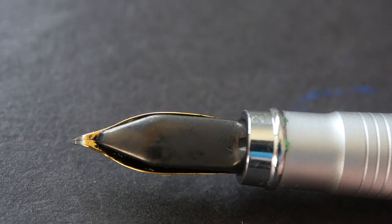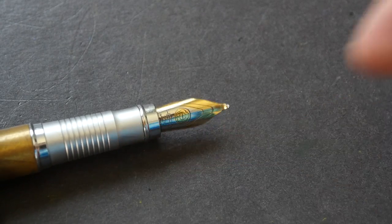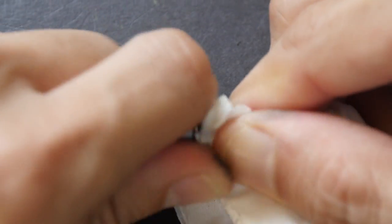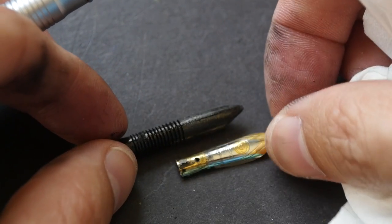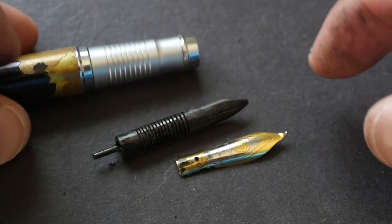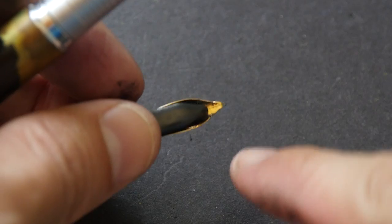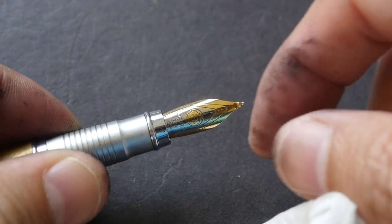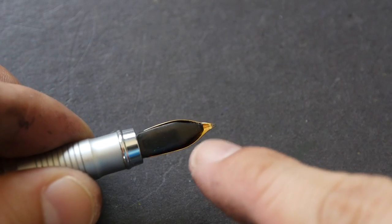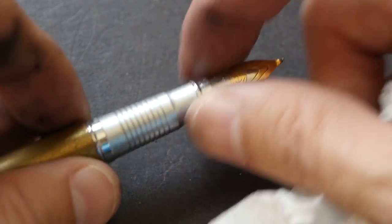Let's take a look at the fit section. If you want to dismantle the nib from the grip section, you can pull it out — it's a bit difficult, so just twist it very slightly and pull it out. This is how it looks dismantled; you can clean the pen more thoroughly this way. When you want to put it back, make sure the nib extends out properly, press it down, and push it back. If there is misalignment — if the line isn't centered — just dismantle and rearrange it. It's really easy.